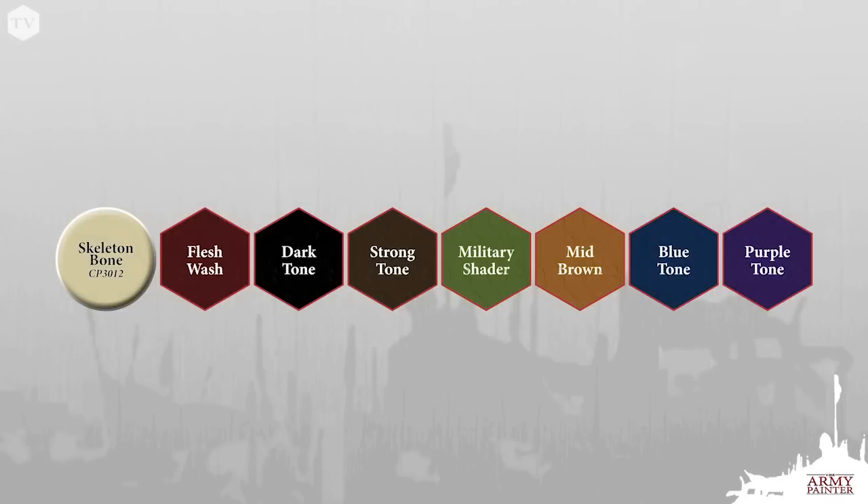The colors you're going to need for this tutorial are Color Primer Skeleton Bone, Quick Shade Flesh Wash, Dark Tone, Strong Tone, Military Shader, Mid Brown, Blue Tone, and Purple Tone.